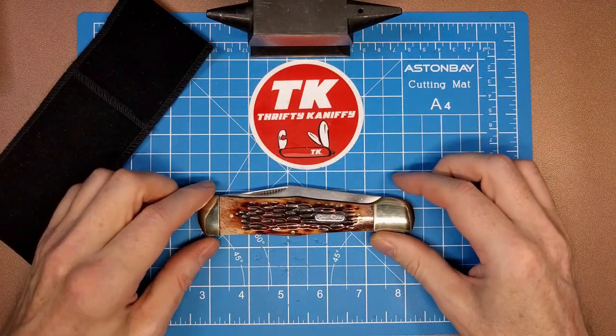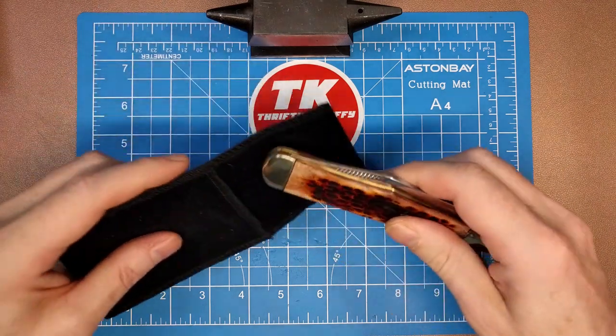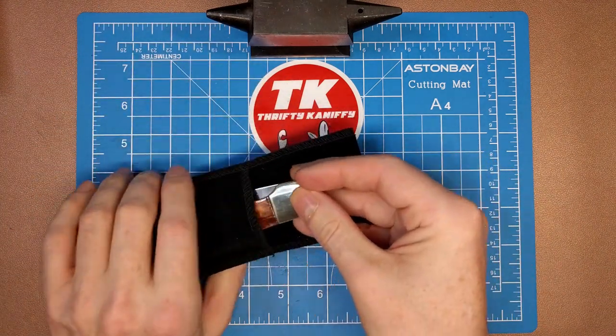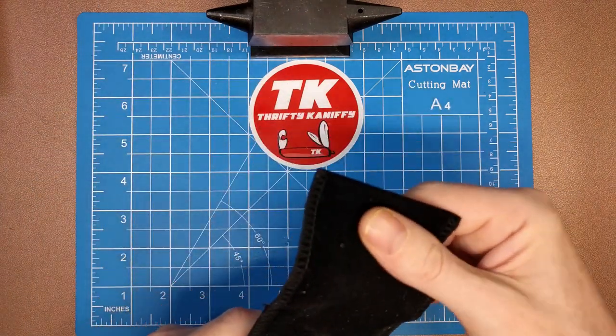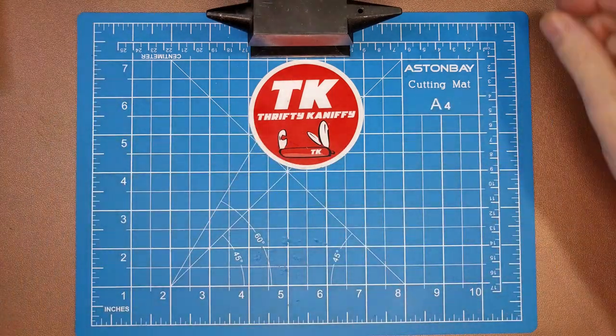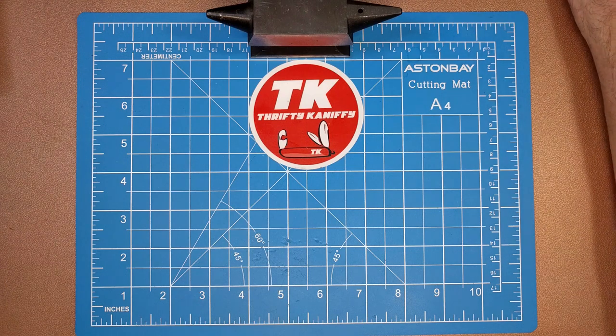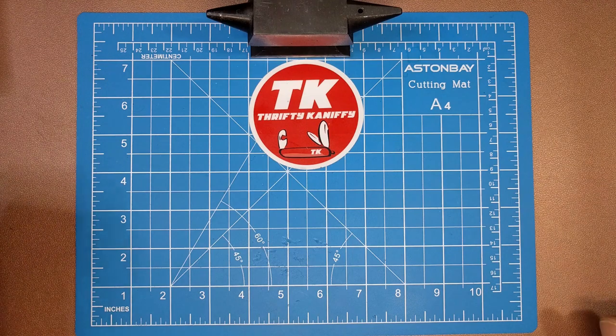This is a five and three-eighths inch knife, so it'll hold a pretty decent-sized knife if you just plan to kind of fold that flap over and not try to tuck it in there. Just one little idea, and again those are a dollar and 30 cents a piece, so you can buy quite a few for storage purposes.